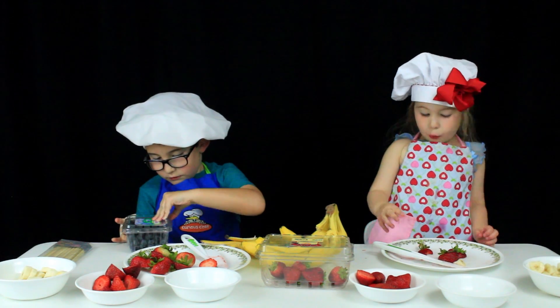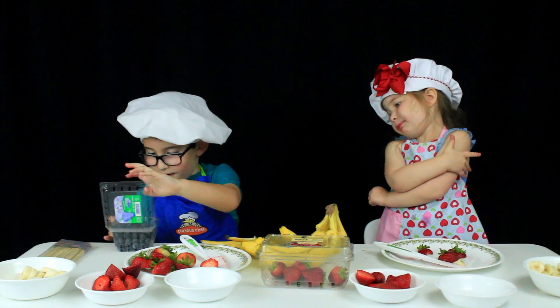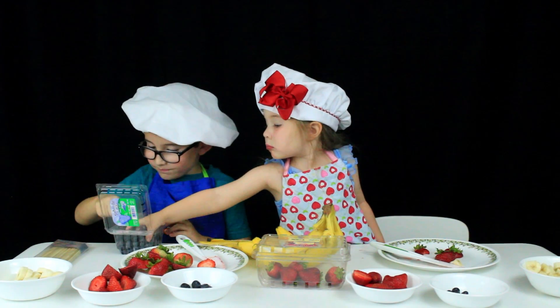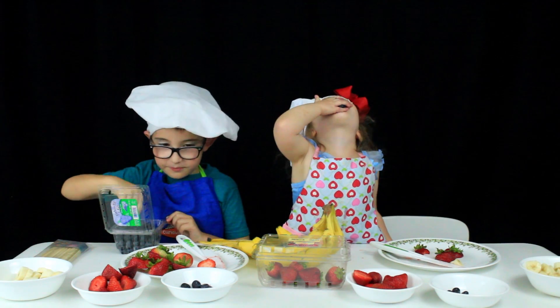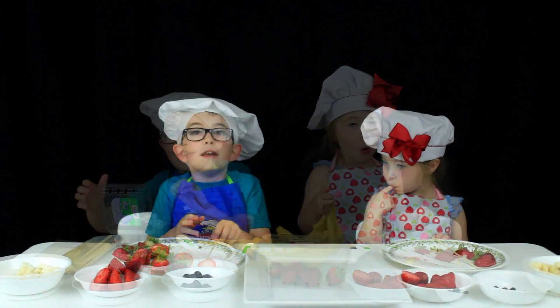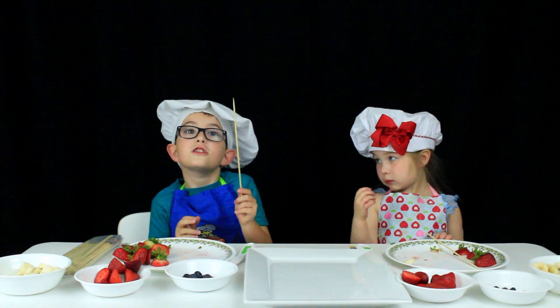I'm going to go first! No, I'm going to go first. I got it first then — nine, ten. I ate one.